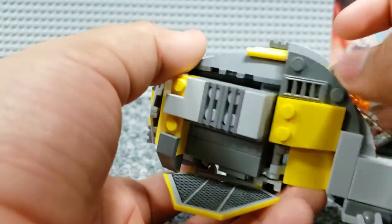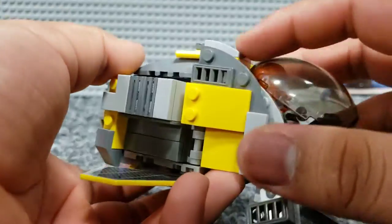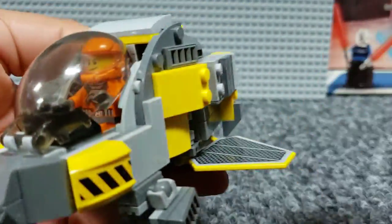On the sides you can see some tiles, some of these quarter round plates just to give it more of a look, some more slopes, some tiles here — same on each side, not much to say.